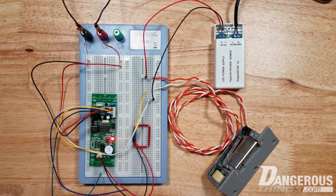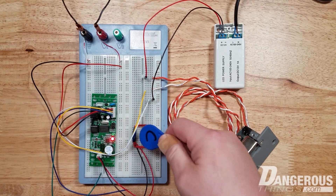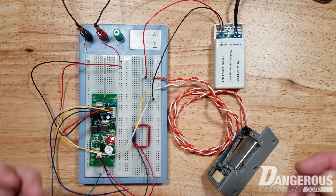So now let's say I want to remove my implant from the system. I use the clear tag — scan clear, it blinks red, scan my implant, and then clear again. And now you can see if I present my implant, I get three beeps. It means not authorized.